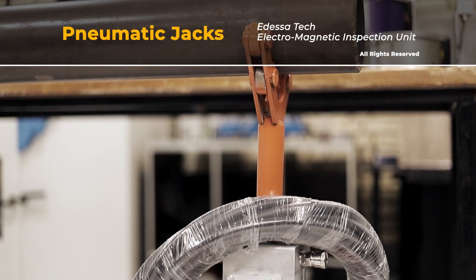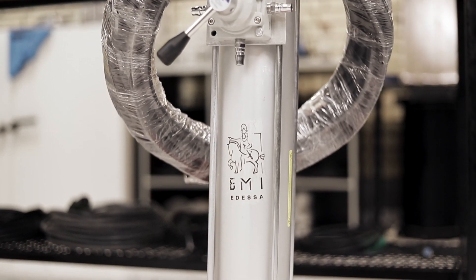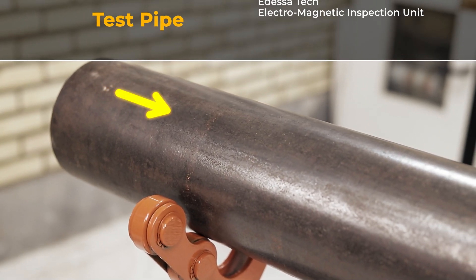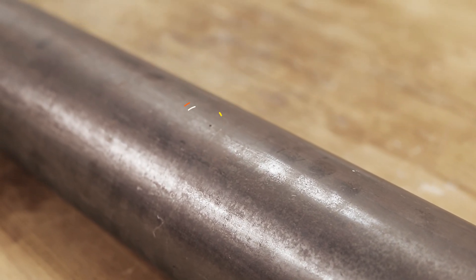These pneumatic jacks are used to lift the pipe during the inspection operation and can lift up to one ton. This test pipe is used to calibrate and test the EMI unit. A marker indicates the beginning of the pipe and there are eight holes in front of each sensor as per DS1 standard.